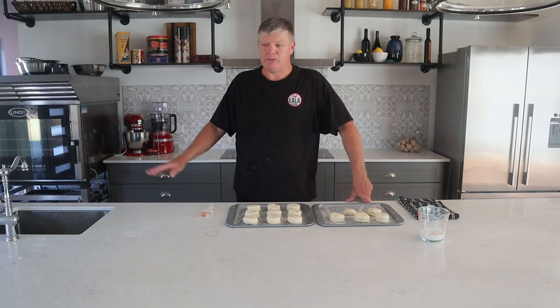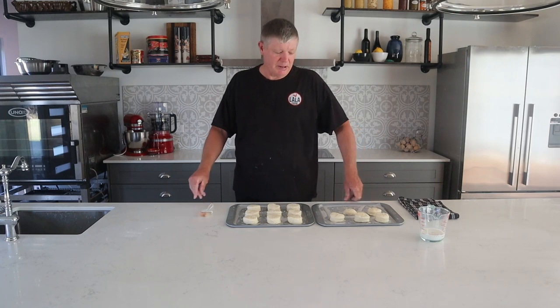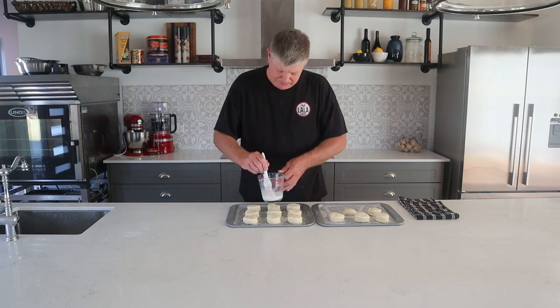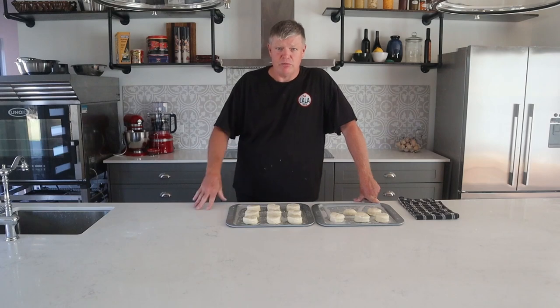While you're preparing the dough, have your oven pre-heating. Temperature is 220 degrees Celsius or 430 degrees Fahrenheit. What we're going to do now is glaze the scones with some milk using a pastry brush — that will help them brown up on top. Once they're glazed and your oven is up to temperature, these go in and cook for 10 to 15 minutes. Just keep an eye on them as they're rising — you want a nice golden brown colour on top.